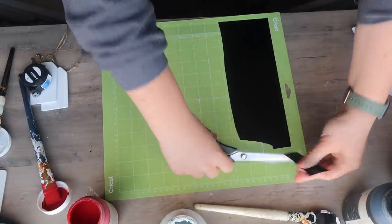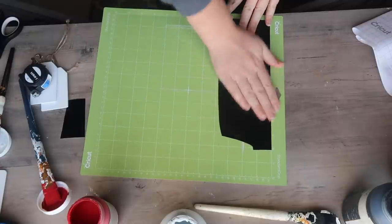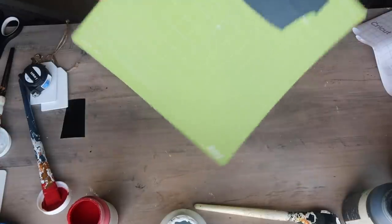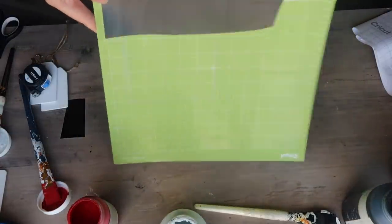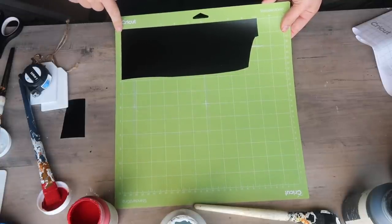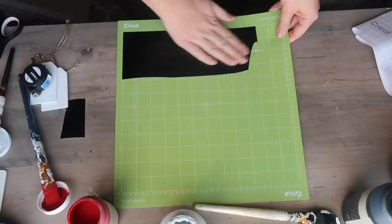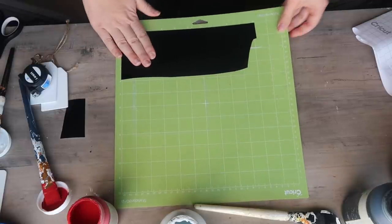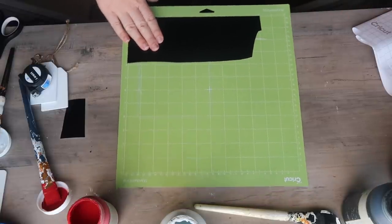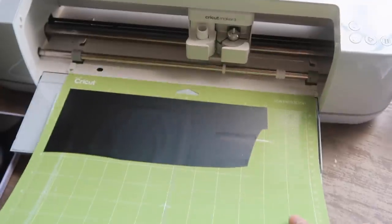Now we're going to get our vinyl ready to cut. This looks like a wonky scrap — that's exactly what it is. If you're unsure how much you need, cut a piece long enough and then trim it. When you apply your vinyl to the mat, make sure it's aligned with the top left corner, because that's where everything starts — just like a printer, it cuts left to right from that corner.